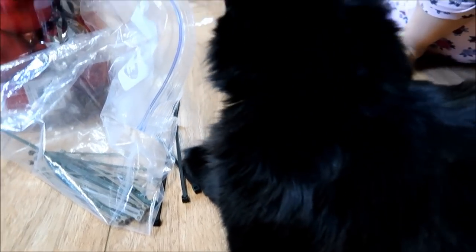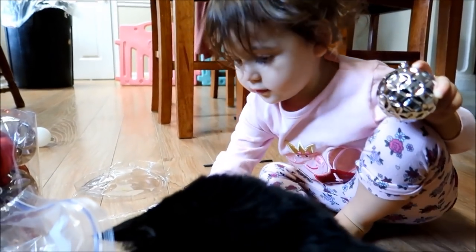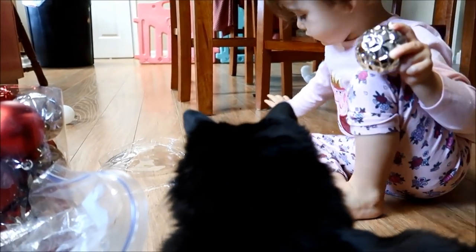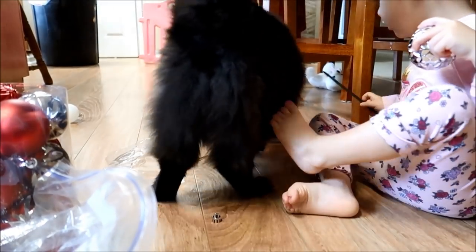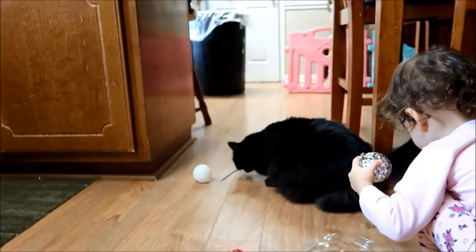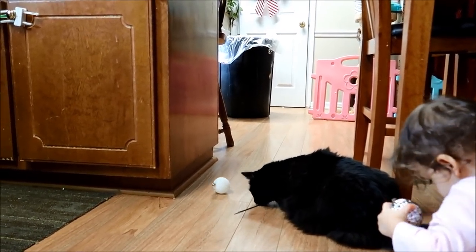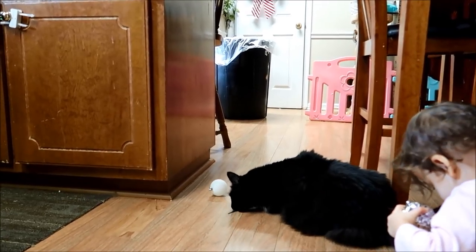Tell her no, no. Journey, tell her no, no — we don't do stuff like that, Boo. Sterling, your cat's trying to eat this! Your cat's taking off with zip ties. We'll chase her down! Get it, Journey — get it from Boo.